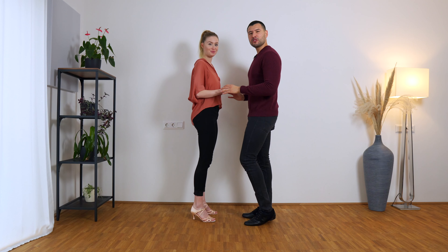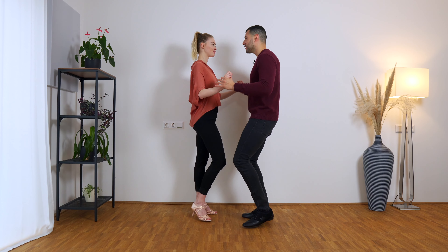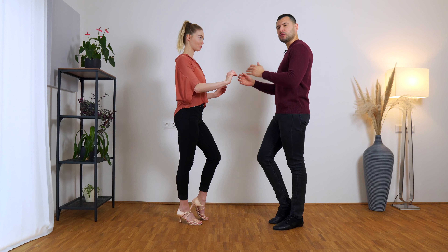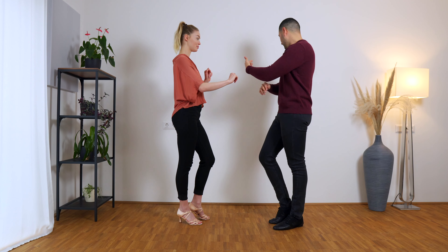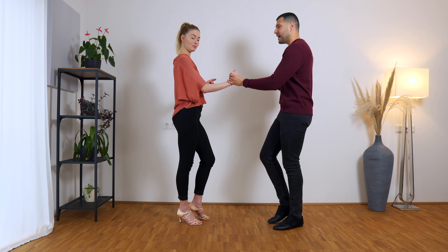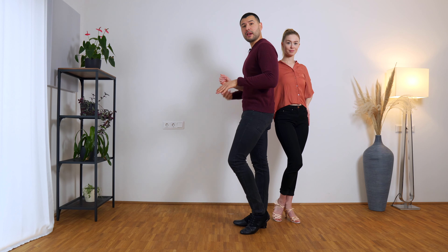This one's pretty straightforward. We start in the open position and go into the basic: one, two, three, four. On three, we push the lady a little bit to create more separation between us, and we also do a step backward. Now with this hand we lead the follower in this direction and do a step forward.